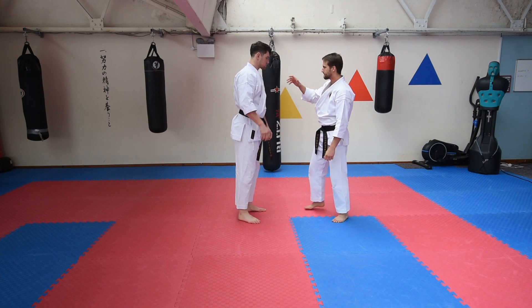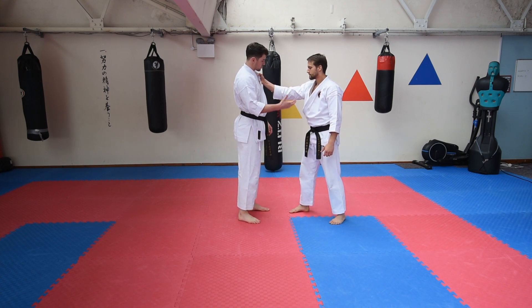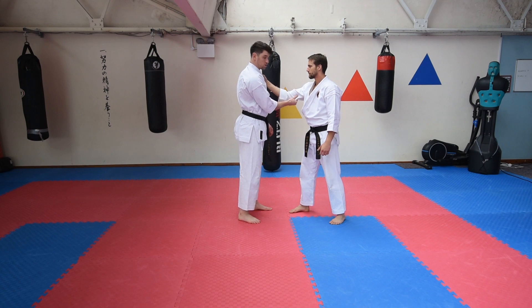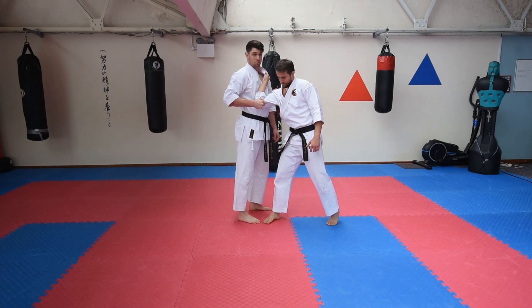First, we are going to have someone grabbing hold of you — there's loads of cool stuff you can do from here. Ultimately we want to pull this towards us, like the inside block, so you can use the material. If someone is wearing clothes you can pull it, breaks the posture, puts them in a good position for us to do our second inside block.